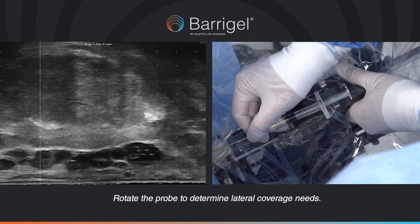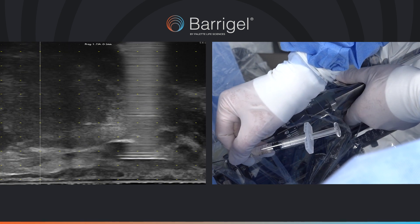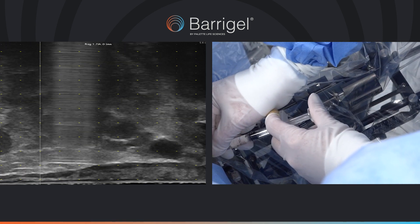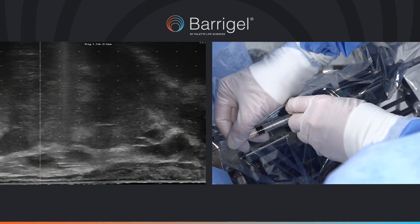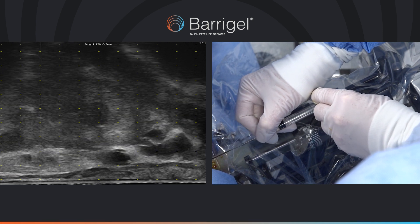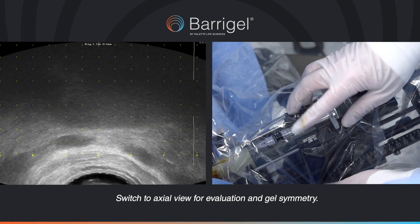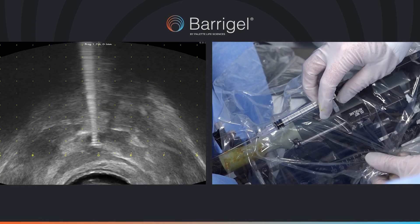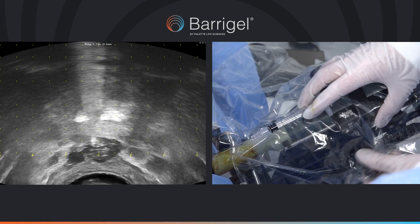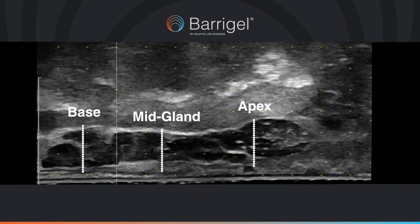Rotate the probe to determine lateral coverage needs. Switch to axial view for evaluation and gel symmetry. Notice the consistent spacing from base to apex.